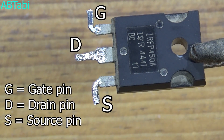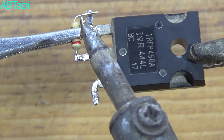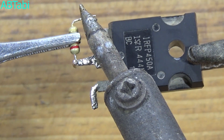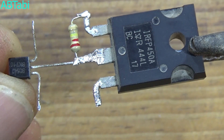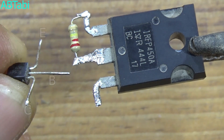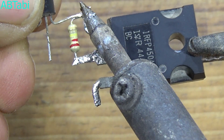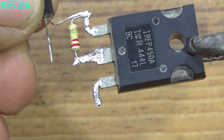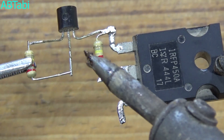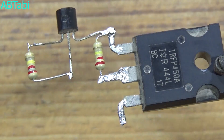Remember the MOSFET gate, drain, and source pins. Connect the 220k ohm resistor from the MOSFET gate to drain pin. Also remember the BC547 transistor base, collector, and emitter pins. BC547 transistor collector pin connects with MOSFET gate pin.